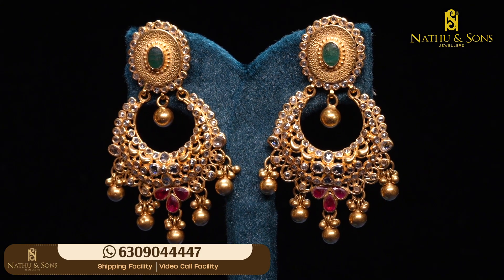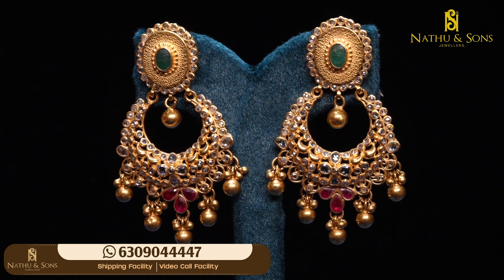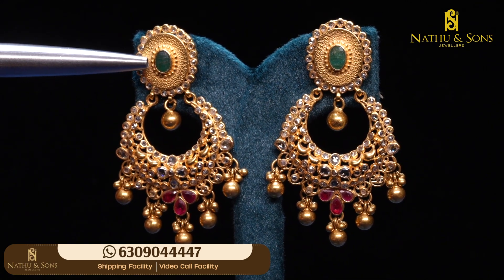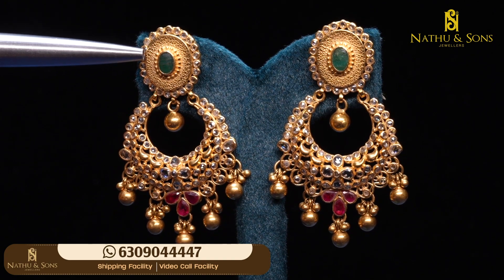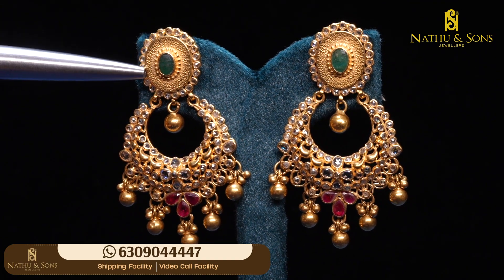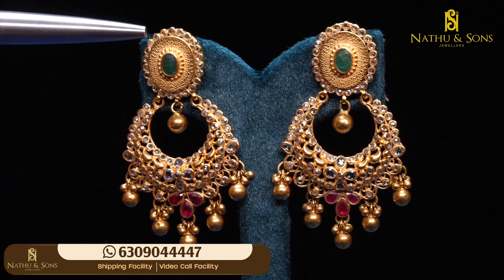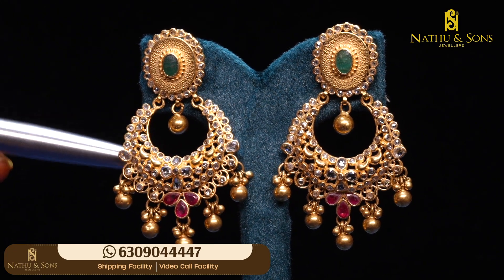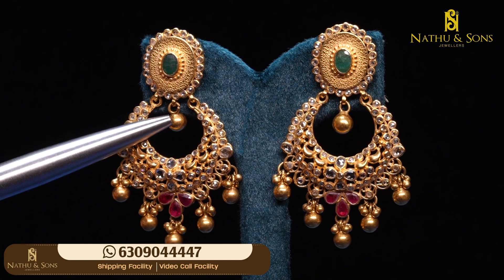Emerald stone, flat beads and golden balls — we have a floral design used for this chan balis. This is clear detailing. In the middle we use an oval shape emerald stone. In the middle we have a small dot design style. Here we have a zigzag design type of oval shape, and in the middle we have a flat diamond. This is the hanging part.